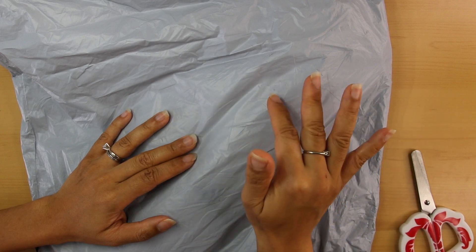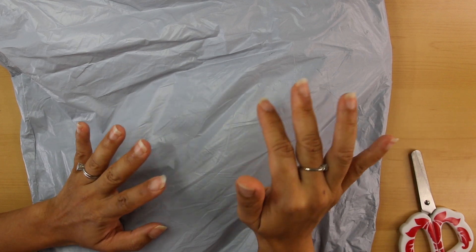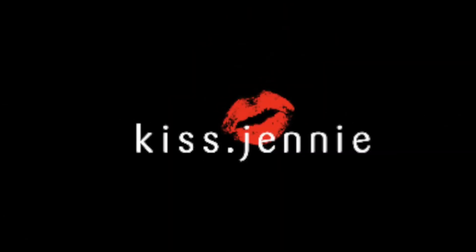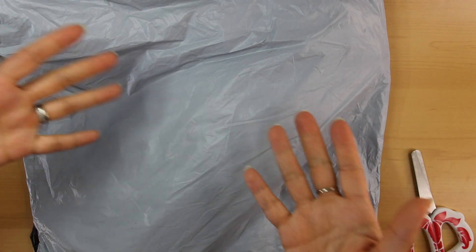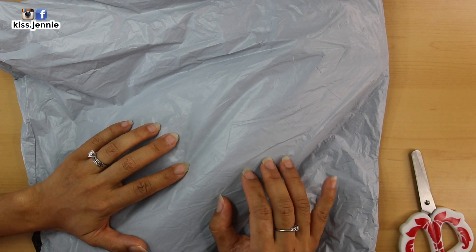Last week we had 30 degree weather and now we have minus 5 degree weather — I have no idea what is up with the weather! Hey hey hey, what's up y'all, it's me Jenny here. Welcome to a brand new episode of getting some me time through crafts.